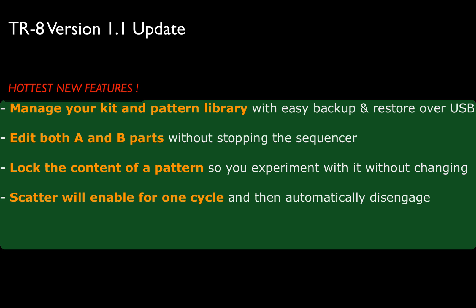Finally, we got added both A and B parts without stopping the sequencer. That's very, very important. We can now work on A and B parts at the same time — it's not treated separately anymore. You can lock the content of a pattern and experiment on it without changing it. That's great. Sometimes I have a pattern that's really great and I want to go different places. So if you have something you want to keep, you want to protect it — that's the way to do it now.